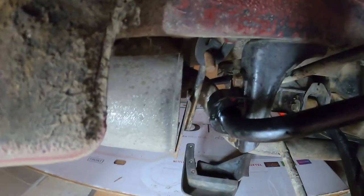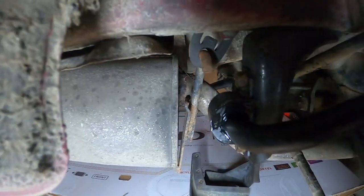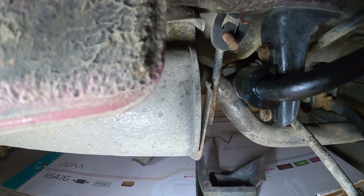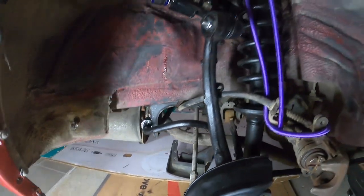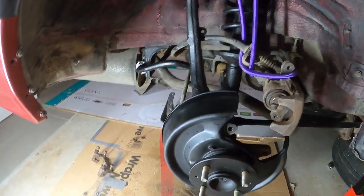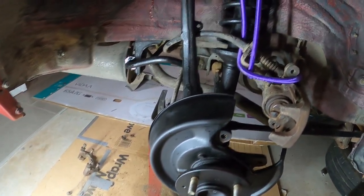Okay guys — installed. I'll show you some light. There you go — greased up, installed, and perfect. And this whole assembly is getting even better as we go.